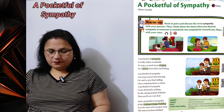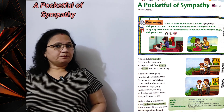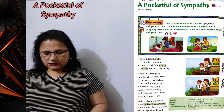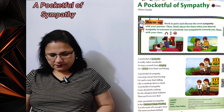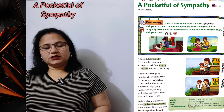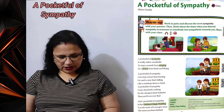Warm up: work in pairs and discuss the term 'sympathy' with your partner. Aapko apne partner ke saath term sympathy discuss karna hai. Then think about the times when you showed sympathy to someone, or somebody was sympathetic towards you. Kab kisine aapke prati sahanubhuti dikhai hai, ya aapne kisi ke prati sahanubhuti dikhai. Share with your class.